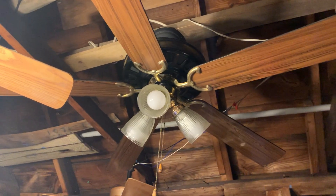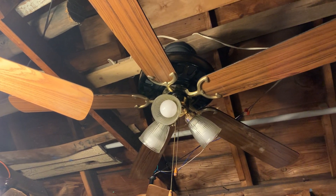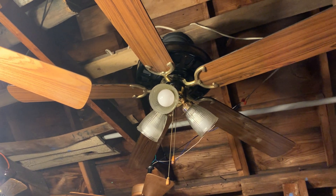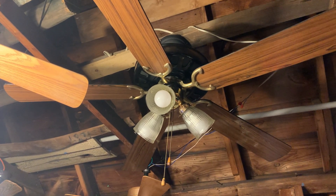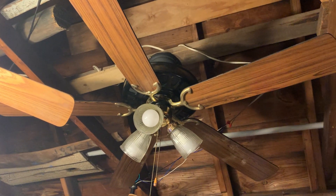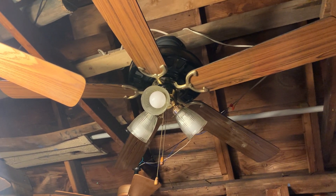All right, YouTube subscribers, my name is Rayshawn, known as Rayshawn on Facebook, also known as Mr. Ceiling Fan Man 1999 on YouTube. What's going on is that I'm showing you guys my 52-inch black and polished brass Lascaux preferred designer light ceiling fan, manufactured back in the mid-1990s.